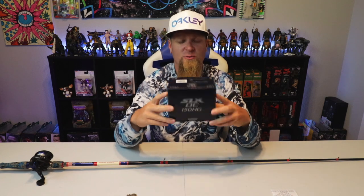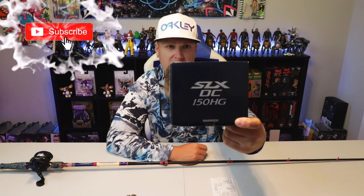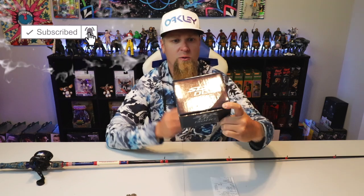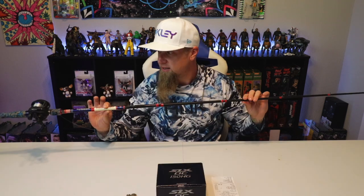What's up everybody, welcome to the video, thanks for tuning in today. I got a new fishing reel and I wanted to share the unboxing with you guys. I decided to spring for the new Shimano SLX DC 150 HG, 7.2 to 1 gear ratio. So what we're going to do is crack into this box right here and take a look at the reel.